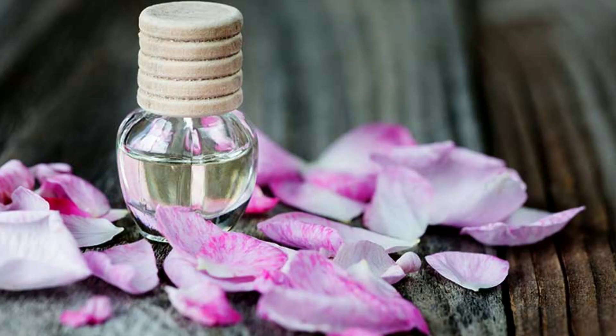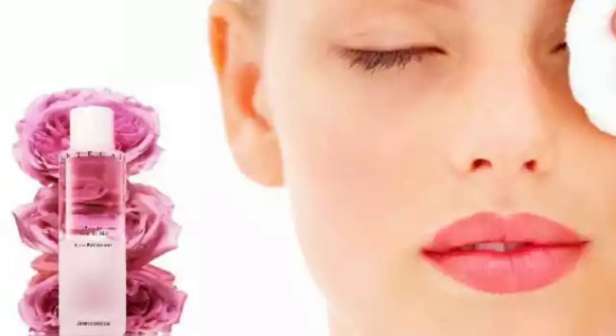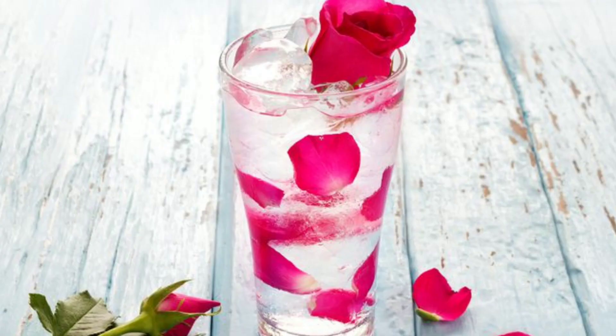This is why we will be able to use rose water. Rose water is used in UCN. It is a great toner. We can use rose water for all the questions.